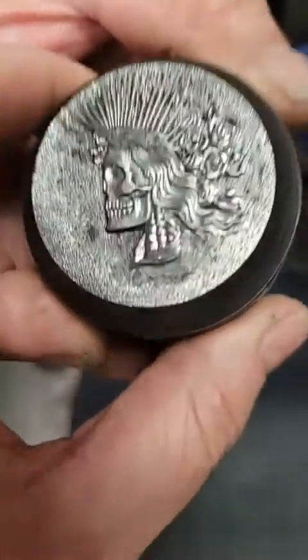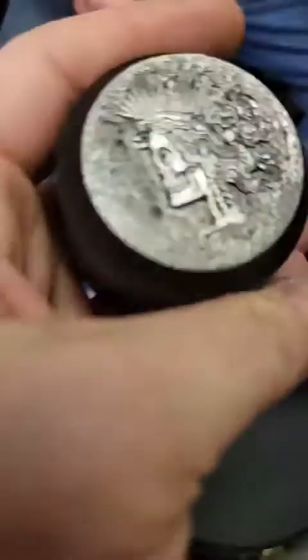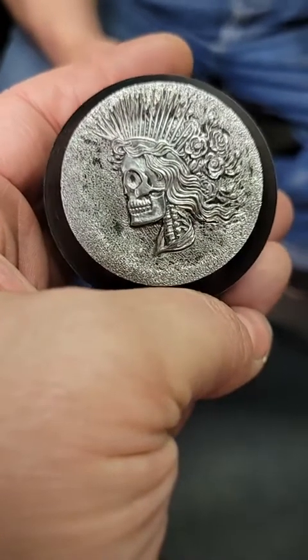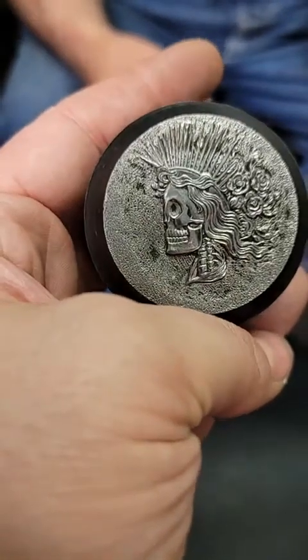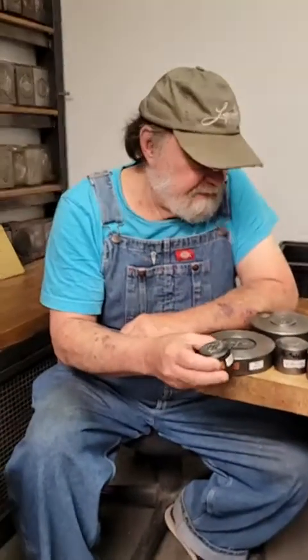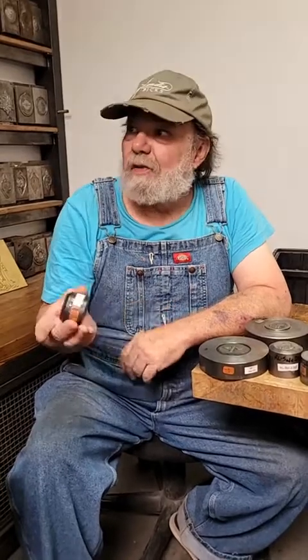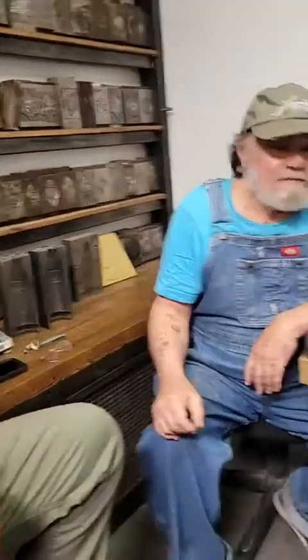It's based off the Peace Dollar — that's where the rays come from. Ron did a Grateful Dead coin based off of it with Grateful Dead icons. The figure of Bertha — he morphed her into Lady Liberty, so it's a combination of Miss Liberty from the Peace Dollar and Bertha. It's got the roses and rose buds. It's been their most popular coin — they just delivered a hundred of them to one buyer. A viewer comments they sell every single piece they make with that design.